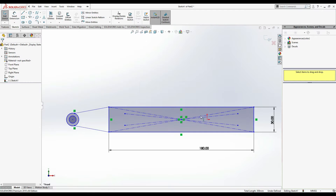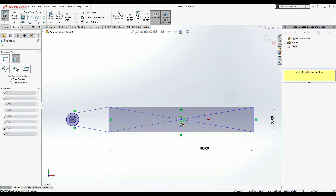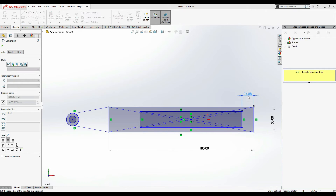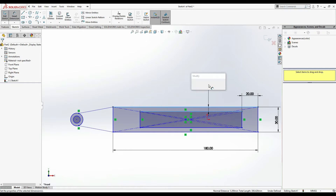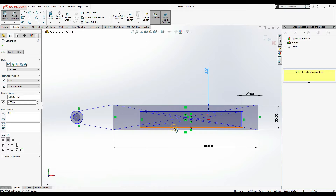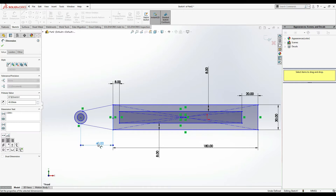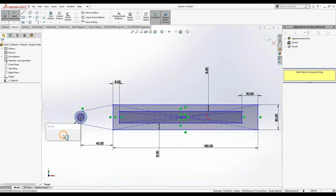Delete these diagonals also. Now Center Rectangle again, but this time don't draw on the same point. Smart Dimension: from here to here is 20 mm, from here to here is 8 mm, from here to here is 8 mm, and here to here is also 8 mm. Now find the midpoint - from here to the center is 40 mm.